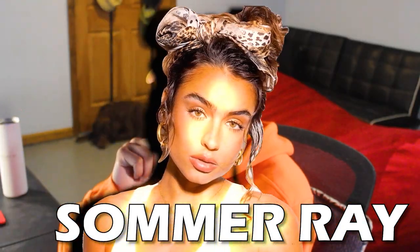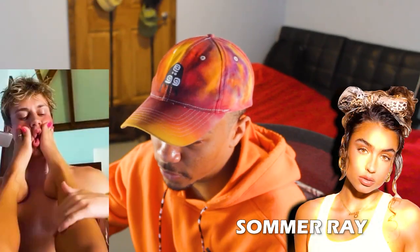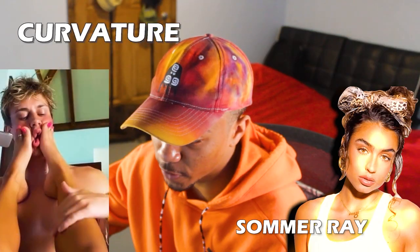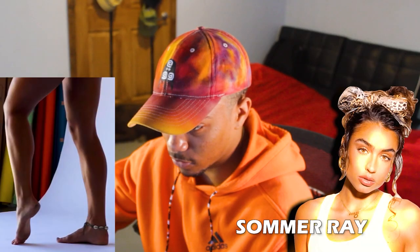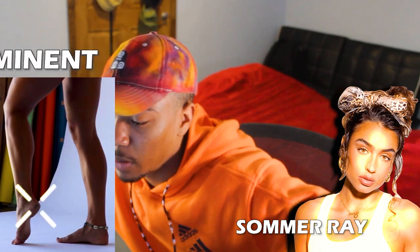Let's move on to Summer Rae and rate her arches. Looking for a good picture of her arches. We'll give the arches here an 8.5. You can see the arch is not too flat, good curvature, very prominent. The final one — I would give her arches a 7.5, probably with that because, like I said, they're prominent.